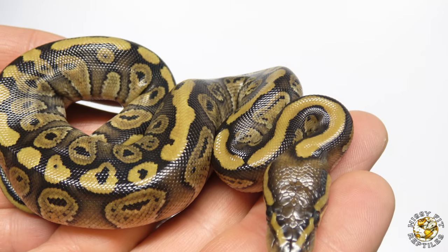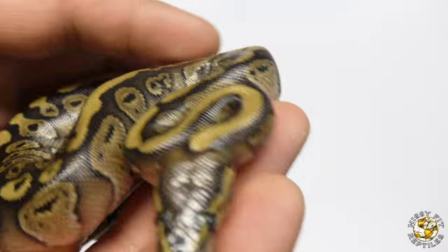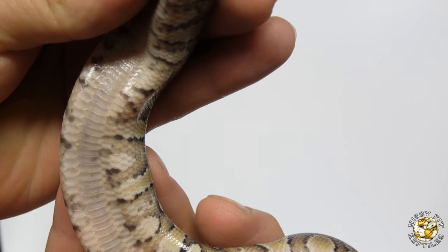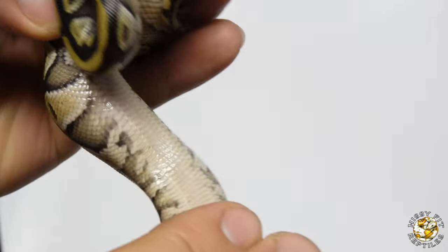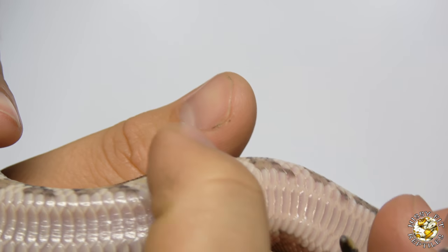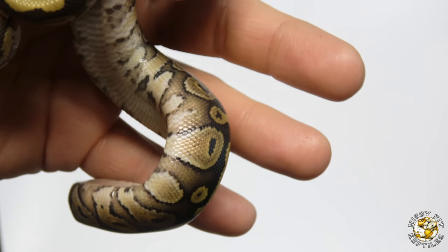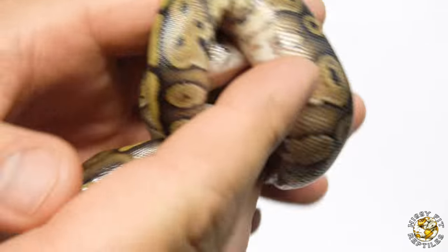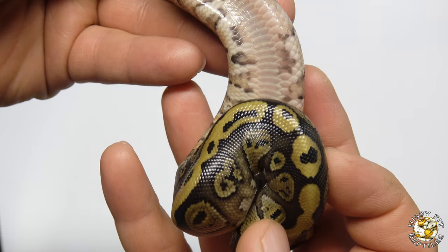Next up is this male, and I believe this to be a Mystic Red Stripe. As you can see in the belly, there's a lot more going on in the belly area, whereas with a Mojave-type animal it's a lot lighter and cleaner and stops near the edge. If you look up other videos, Mystics tend to have different bellies than Mojaves. So with the Red Stripe in there as well, I believe this to be a Mystic Red Stripe — very nice male.